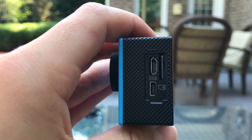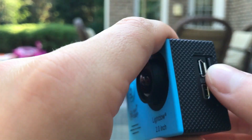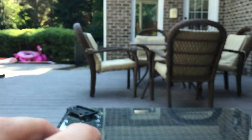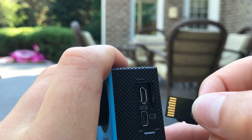To charge the camera, you plug in the charger that it comes with over here. The SD card is also right here — it just pops in and out. I have a 32GB SD card in there, which I think is the max it holds. But it gets plenty of footage.